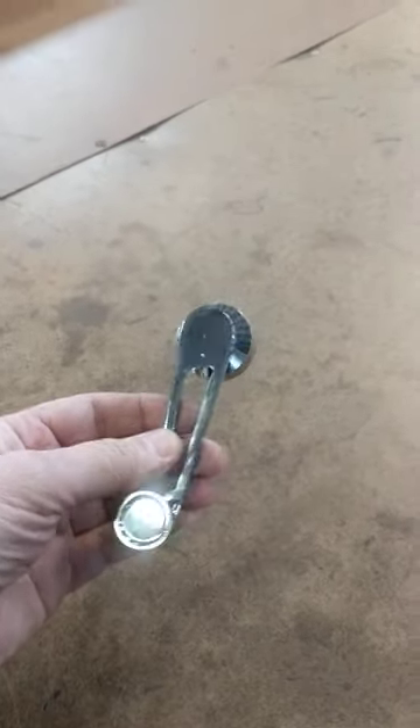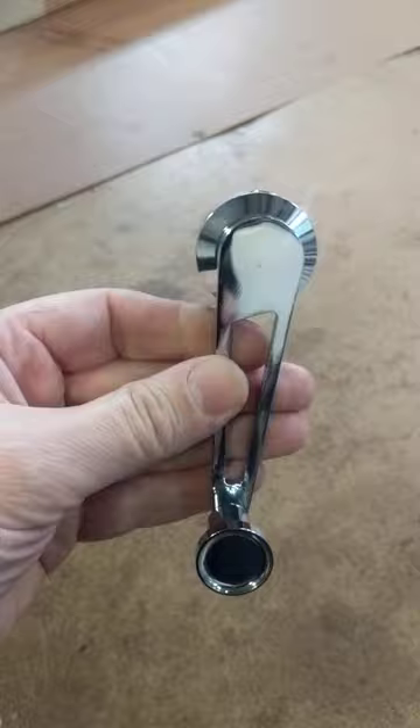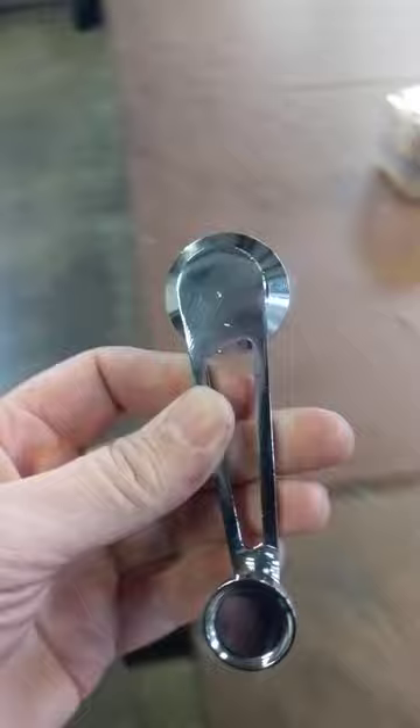So we picked up these door handles. These are aftermarket billet style window crank handles for the inside of your Beetle, for this '68 that we're working on.